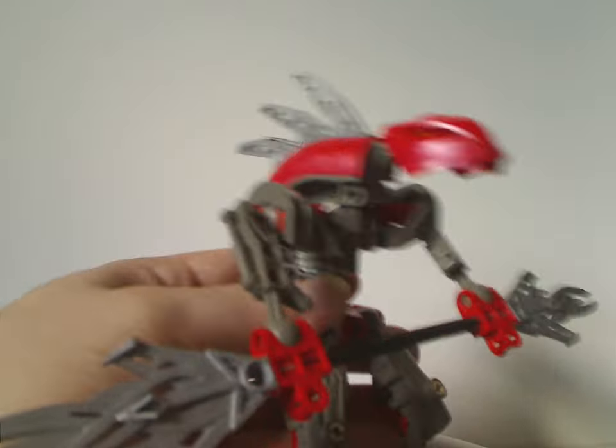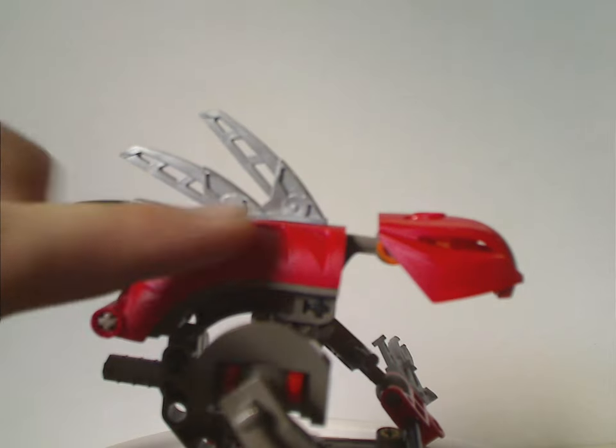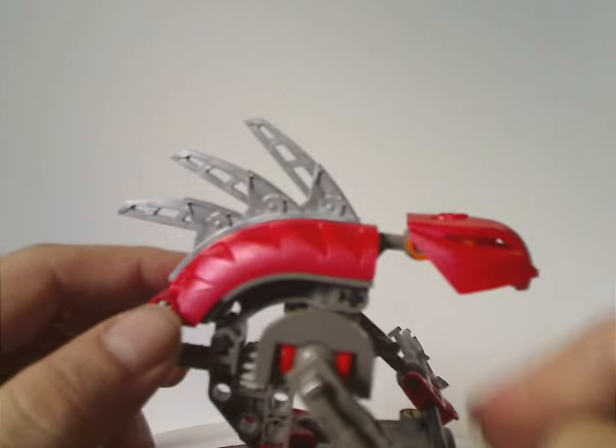As for the top section, there's a large back part, and each Rahkshi does have a uniquely shaped spine — or protruding blade spine part to it.